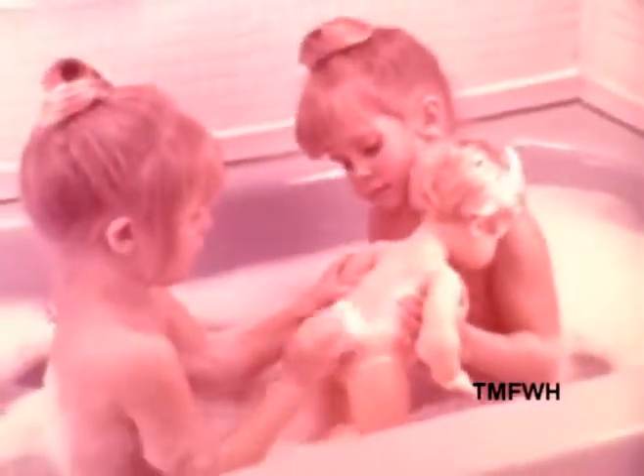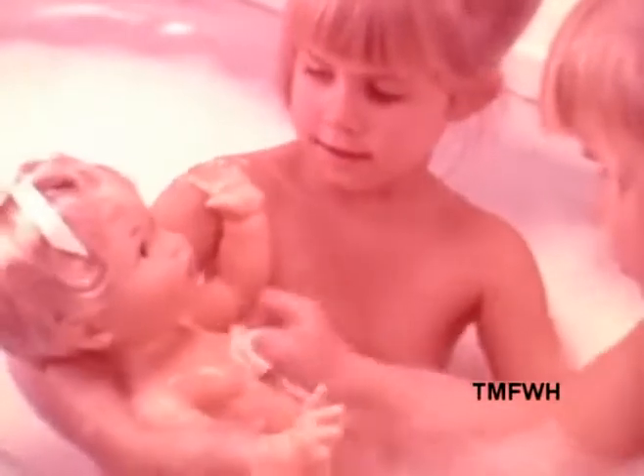Rub-a-dub dolly, soft pretty dolly, you give her a bath when you bathe too. You give her a bath when you're in the tub. A bath, so much fun with Rub-a-dub-dub. Tugboat shower, Rub-a-dub dolly, Rub-a-dub dolly.